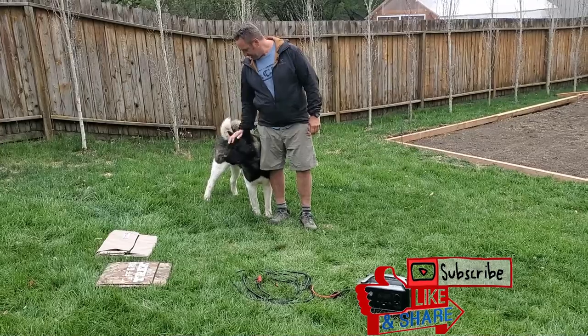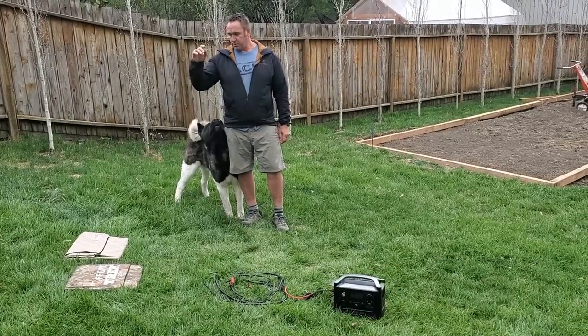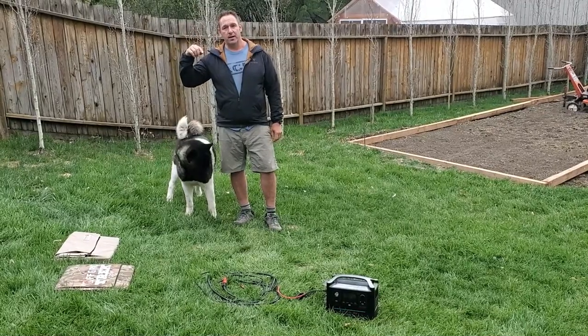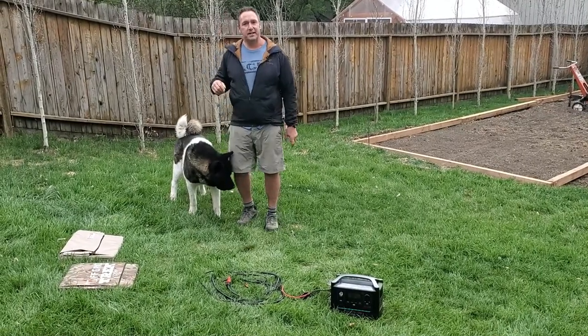Hey guys, Renny here with Off Grid Trek. I got Milo here, my little helper. I'm just going to do a really quick video because we have rain just starting to come down on us, and looks like we have snow coming — being it's May long weekend here in Calgary, Alberta.